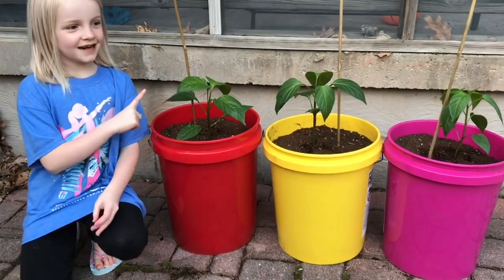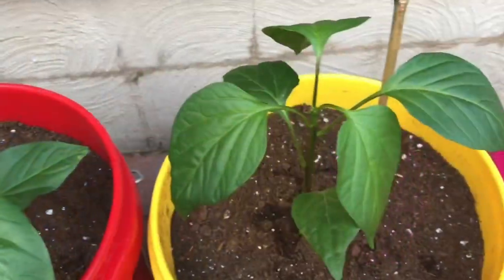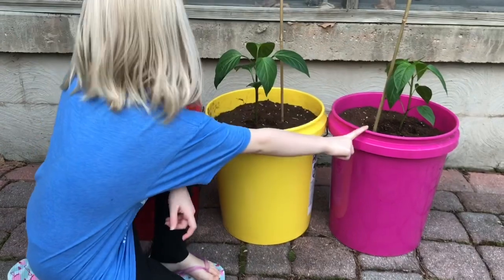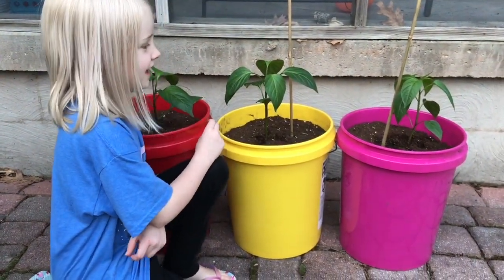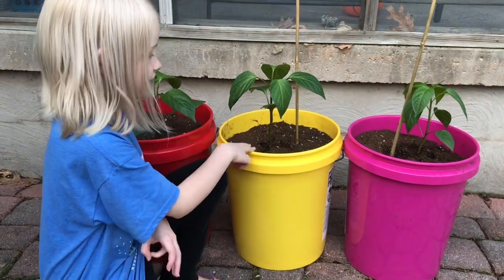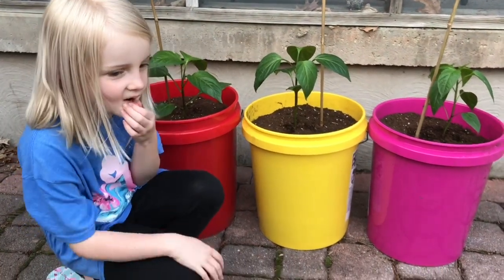We have bell pepper, sweet pepper, and jalapeño pepper. We think the hot jalapeño and bell pepper buckets should switch colors — the hot one should be in red and the bell could go in the other one, and the sweet pepper in pink like candy. That was a good idea — we should have thought of that before!